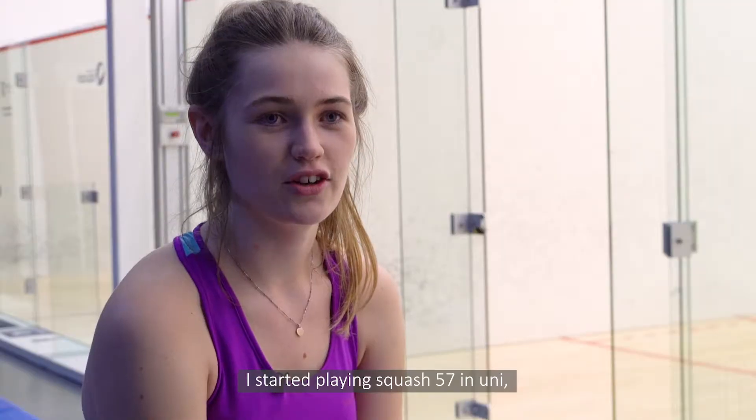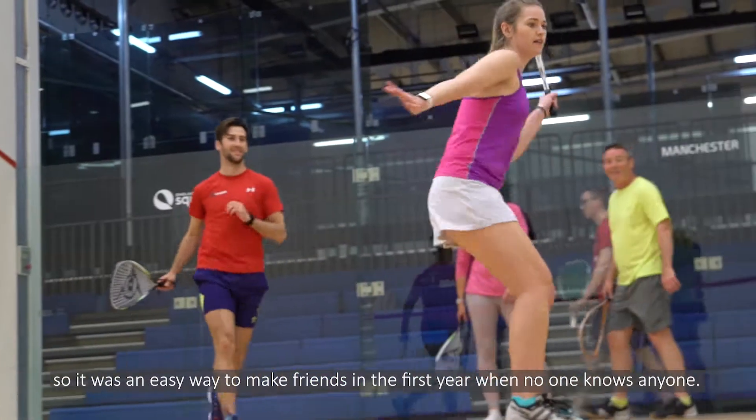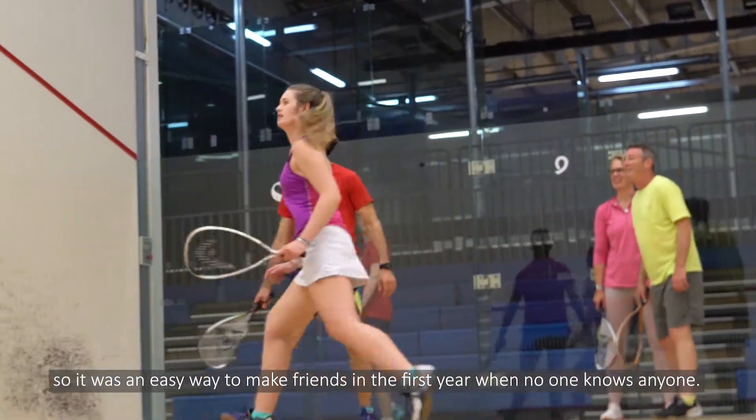I started playing Squash 57 in uni. I found it had a really good social aspect to it, so it was an easy way to make friends in first year when no one knows anyone.